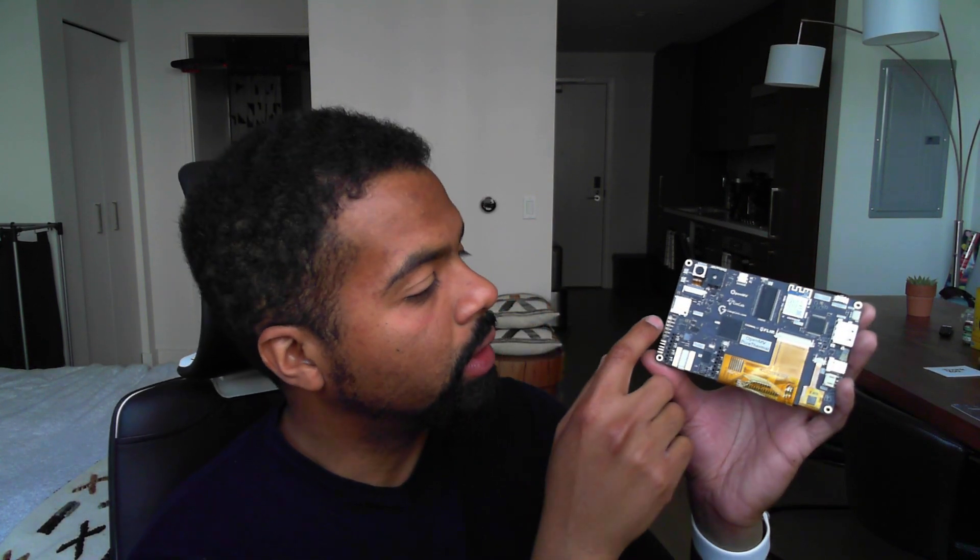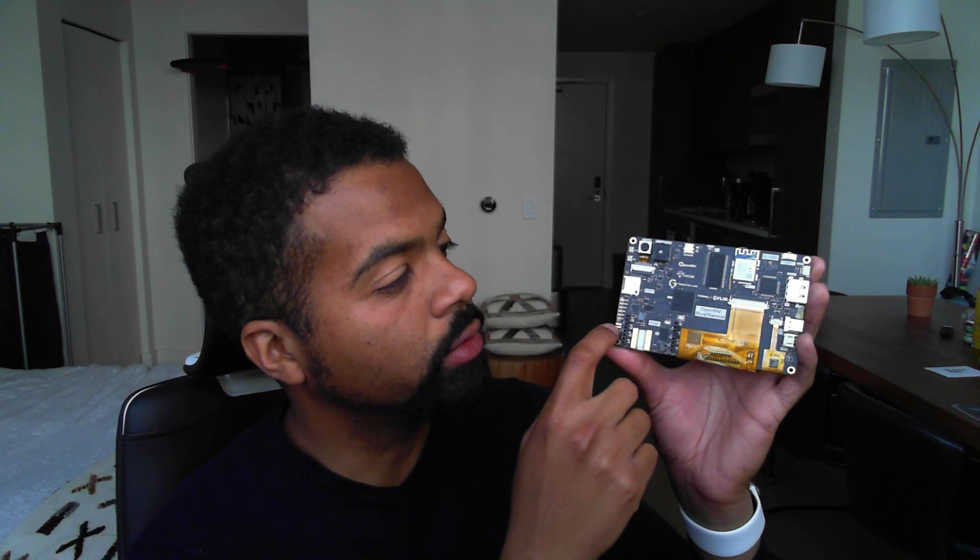For folks who want professional-level debugging, we have a real JTAG connector on board, so you can attach a SEGGER JTAG device and develop custom firmware for this board without having to use our tools. We also have the standard OpenMV Cam debug header along with the Pure Thermal debug header.